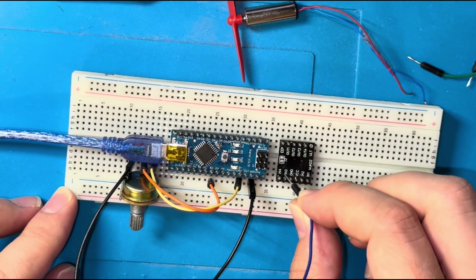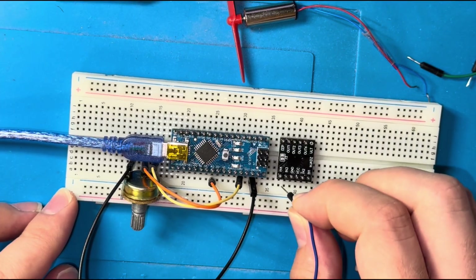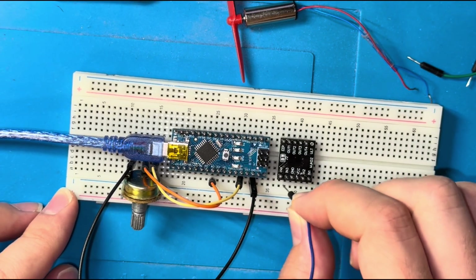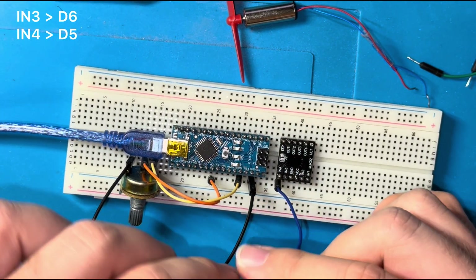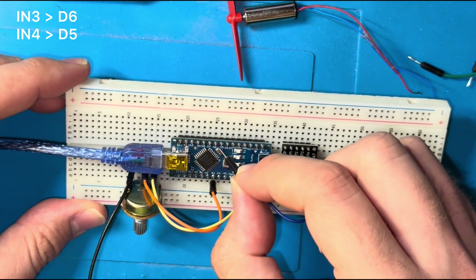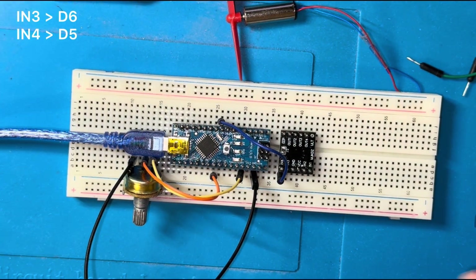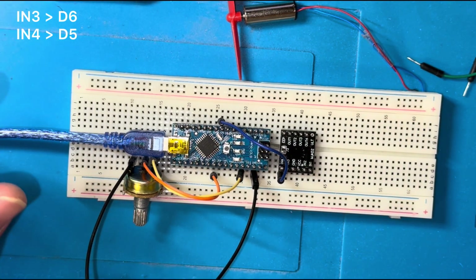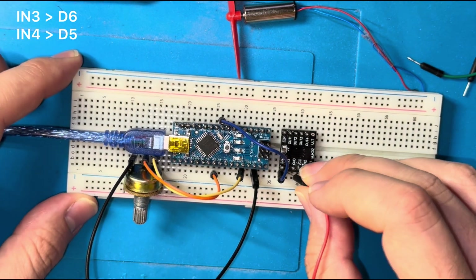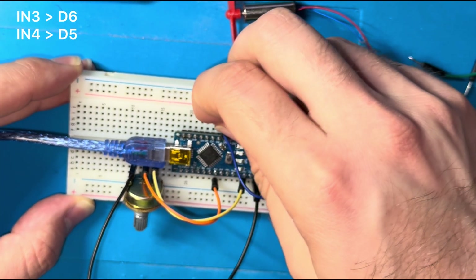I need to connect both inputs to two digital output pins of the Arduino. Input number 4 goes to digital pin 5, and input number 3 goes to digital pin 6.